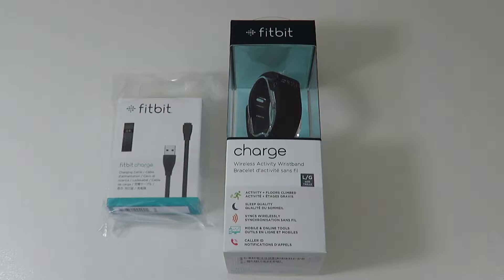Hey y'all, Joe here, back with another one. Today on Unboxed, we'll be looking at the Fitbit Charge. Let's get to it.